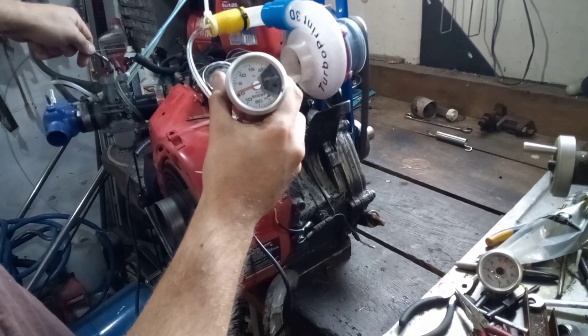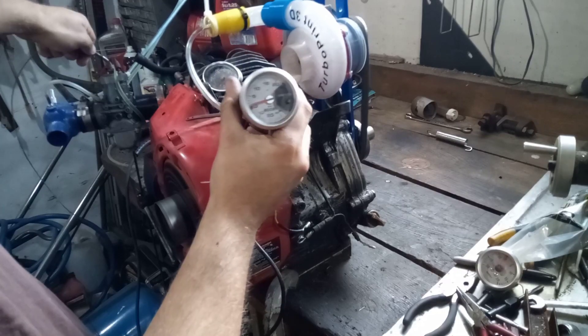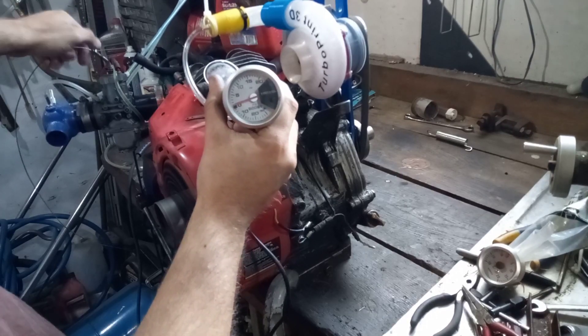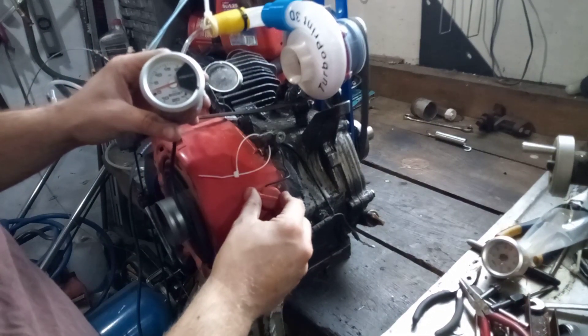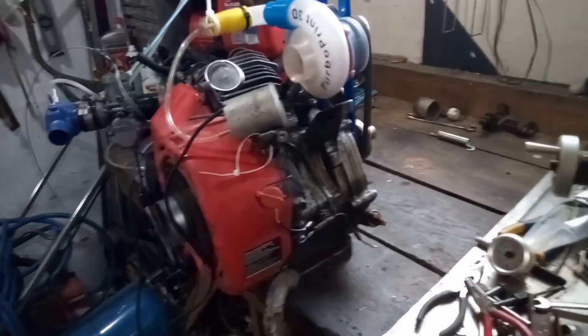If my understanding of dynamic pumps is correct, dead-heading a pump like this is not the best way to test pressure. It should be tested with some sort of bleed-off where you vent a certain amount of air — there'll be a maximum point where you hit max pressure and vented air. However, I'm not going to do this; I'm just going to hook it up to the engine and see what happens.